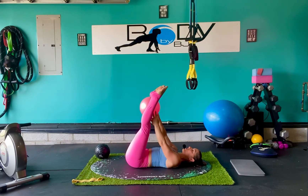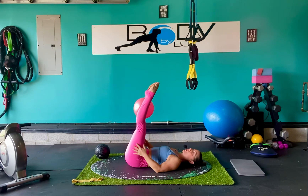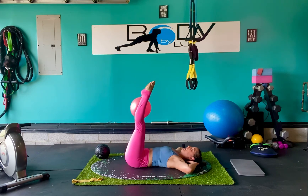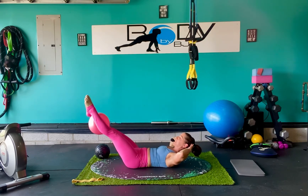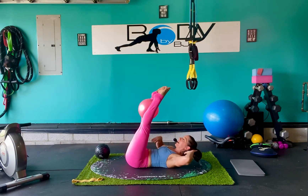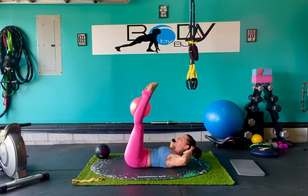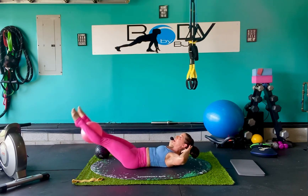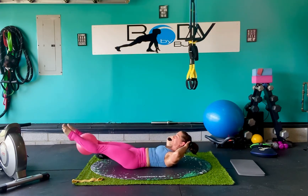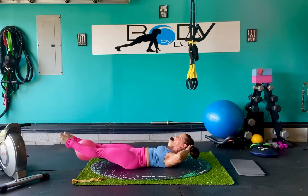Let's move that ball up in between the calves. Slightly externally rotate those legs and squeeze that ball nice and strong. Bring those hands behind the head. Let's crunch it on up and lower it down. Keeping everything pulling in. Stay nice and high in that core. Keep squeezing that ball as we go through our reps.